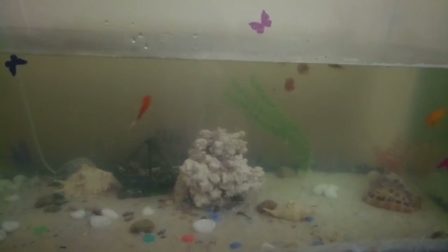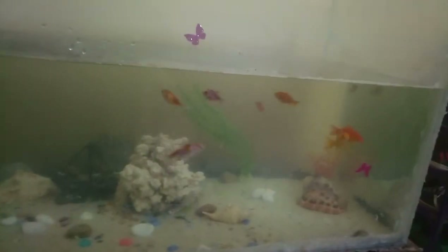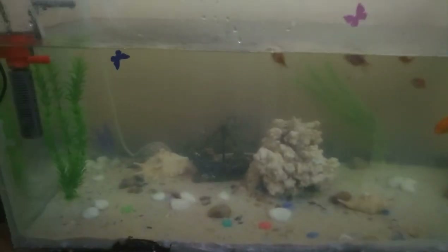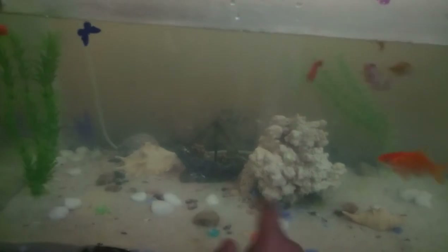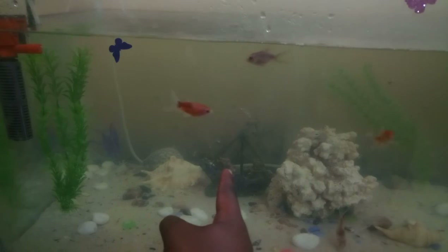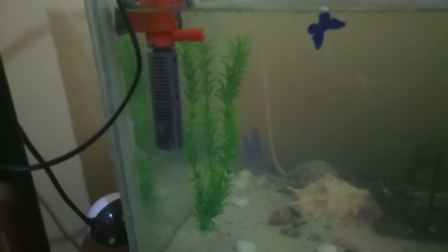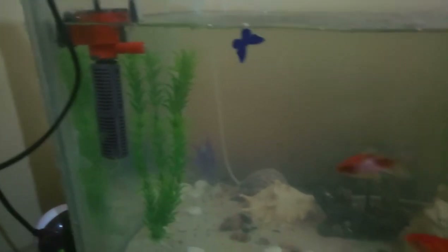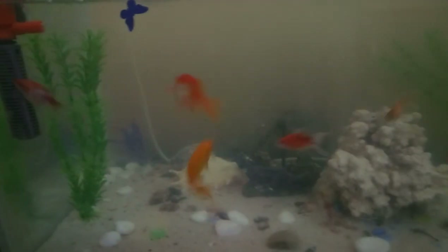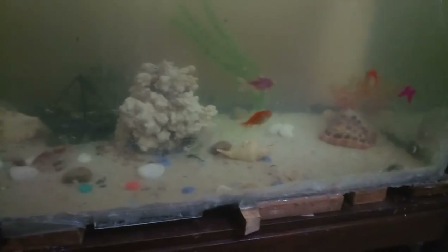I change the water — about twenty percent of it — once a week, and right now it's fine. There are some small corals over there, some shells, and a boat that I bought from eBay. Over there is the oxygen bubbling up, and the water filter is running over here.